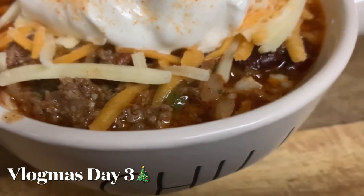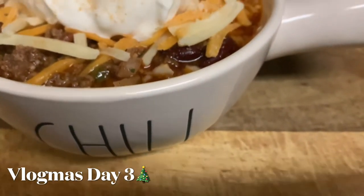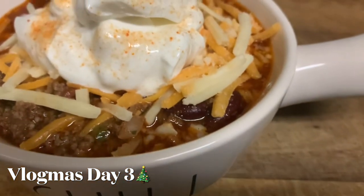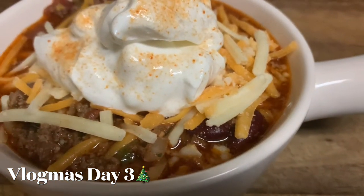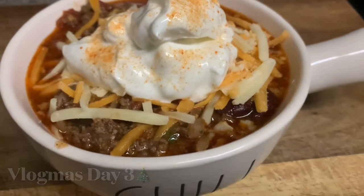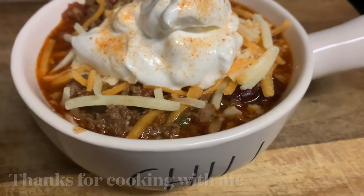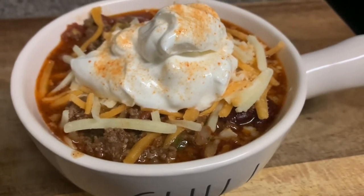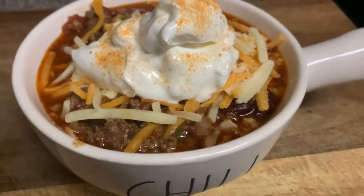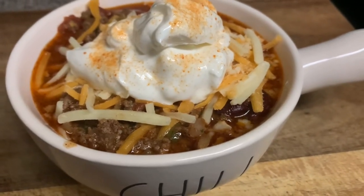I hope you guys try this recipe. If you do, let me know down in the comments below. And if you're following me on Instagram at Live to Shine, you can let me know over there as well because I will be posting a clip of tonight's chili dinner. All right you guys, I hope you have truly enjoyed this Vlogmas day number three, and I'll talk to you on my next one — bye!